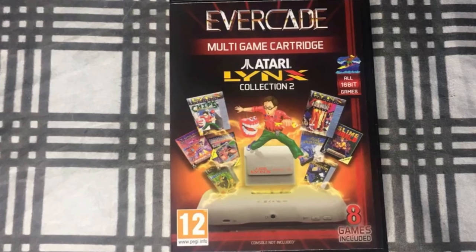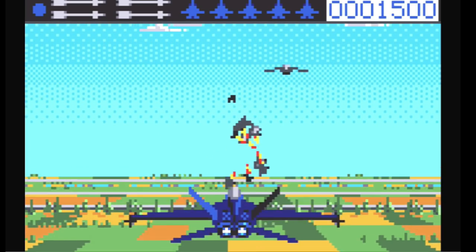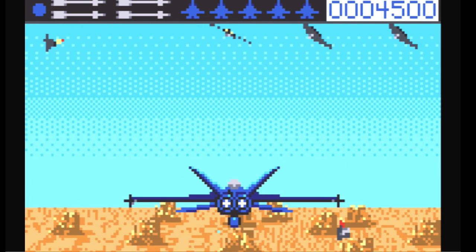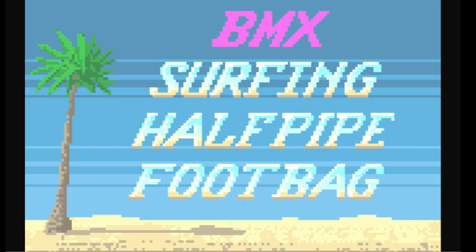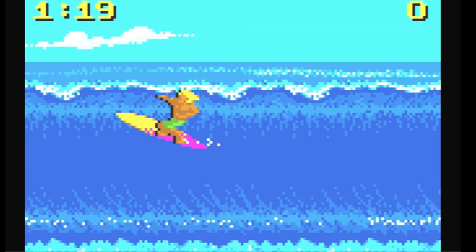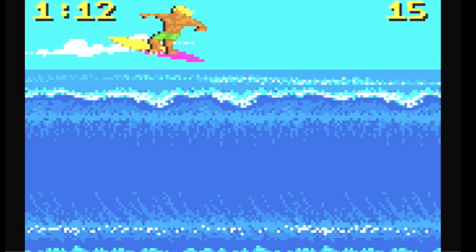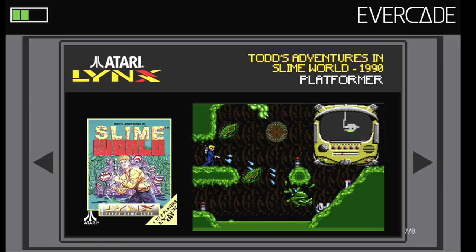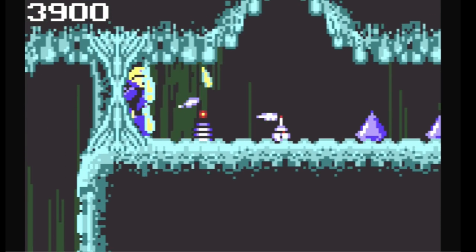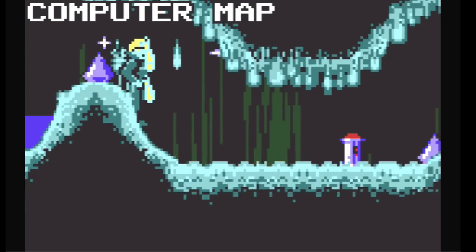And finally, Atari Lynx Collection 2. This one has a game called Blue Lightning which reminds me of After Burner — just not with the same fast-paced action, but I thought it was pretty cool and it might be one you want to check out. Then there's California Games — I used to be really good at it on the NES, so I tried the surfing part here and actually did pretty good, even pulled off a couple of tricks. Then we have Todd's Adventures in Slime World, which I heard of a long time ago. It's a platform game that reminds me of an old DOS game, but I thought it was pretty cool.